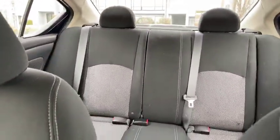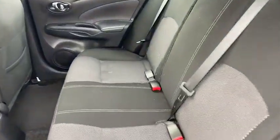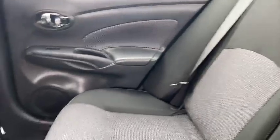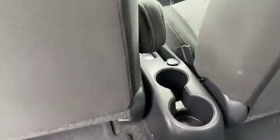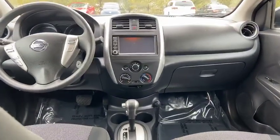A closer look here at your passenger seat — give you a nice view. I always like to just do a turnaround to give you a view from front to back. In the back seat, you've got your two cupholders here, very convenient. Your view from the back to the front.